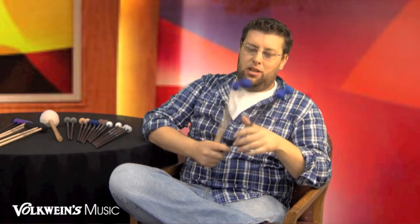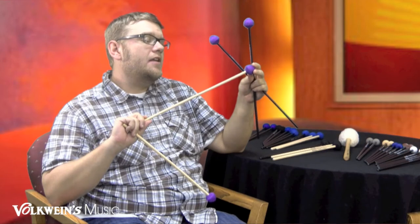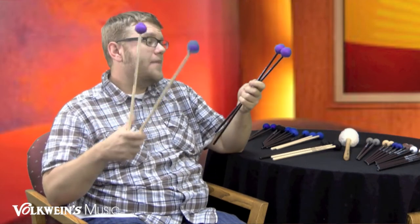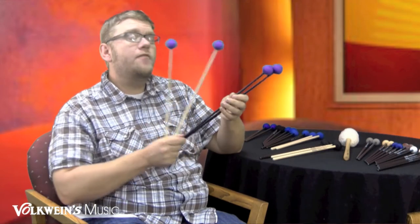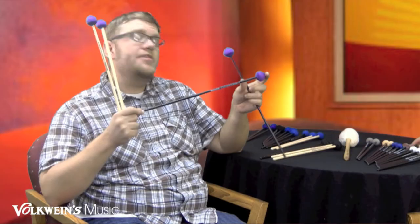The next one in the vibe series is the medium vibe — the F3.5, which is the birch handle version, and the F5.5, which is the rattan handle version. In the last portion of the vibe mallets, we have the F6 rattan hard vibe mallet and the F4 hard vibe mallet with a birch shaft with black lacquer.